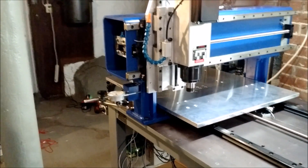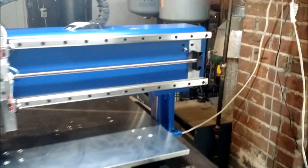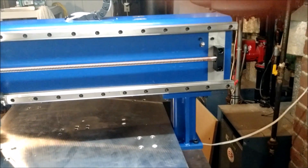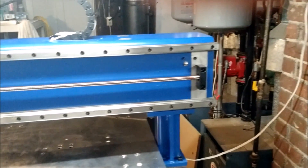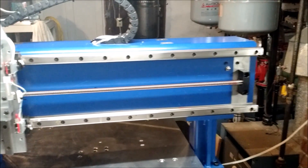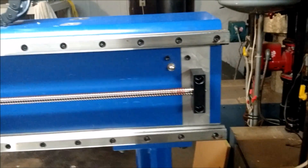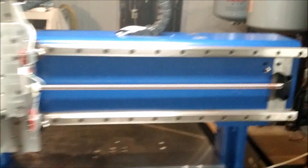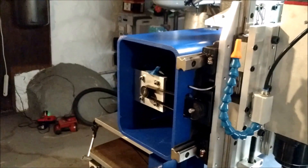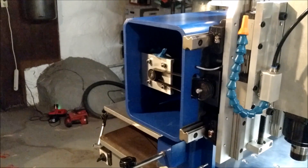The uprights are machined flat and parallel surfaces to each other as purchased. The gantry is machined with the upright interface and then perpendicular to that, the rail interface. It's painted, but that entire surface on the gantry is machined flat. You can see the machining on the end supports there — it follows along the rails and everything. So it's a pretty sturdy structure. It's 3/8ths thick wall. Didn't have to take much off on the skim to make the flat surfaces.